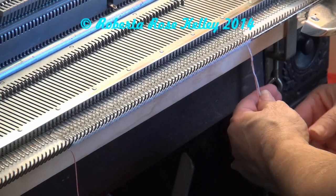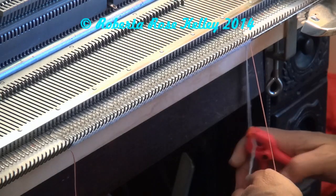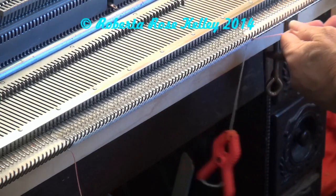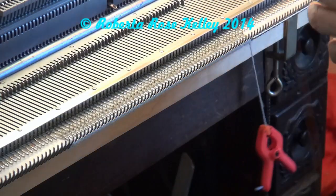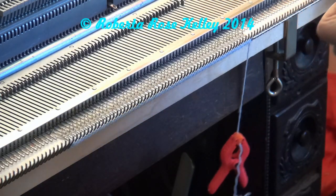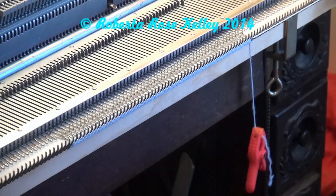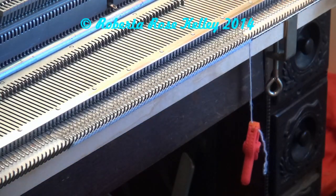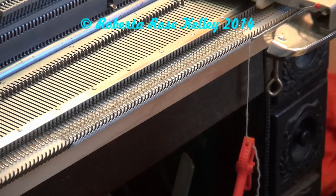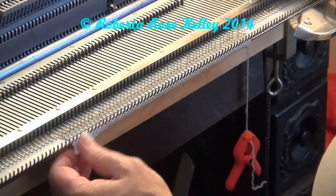Knit back across. The manual states to do five or six rows, so that's two passes. Then it tells you to remove your ravel cord — just pull it sideways and it will come right off. It says to continue knitting, but I would only use this for waste yarn. This machine doesn't want to do the weaving cast-on like the newer Studio machines can. I would just start out with the close cast-on myself.